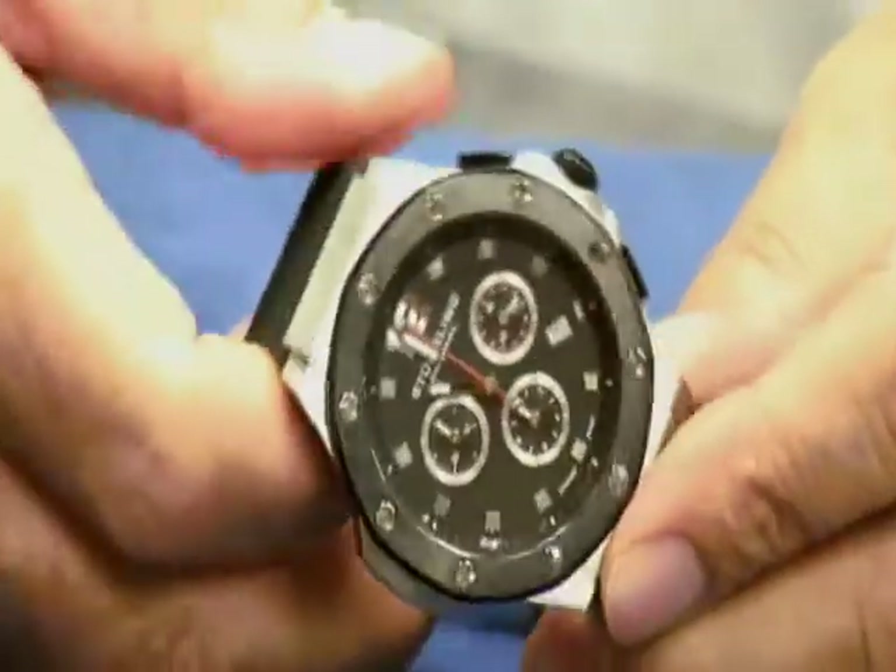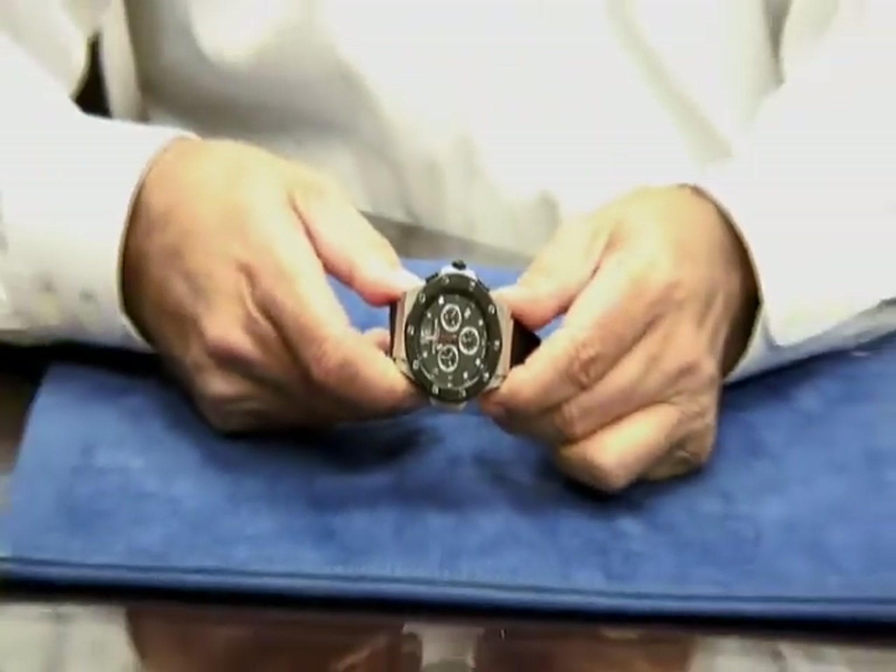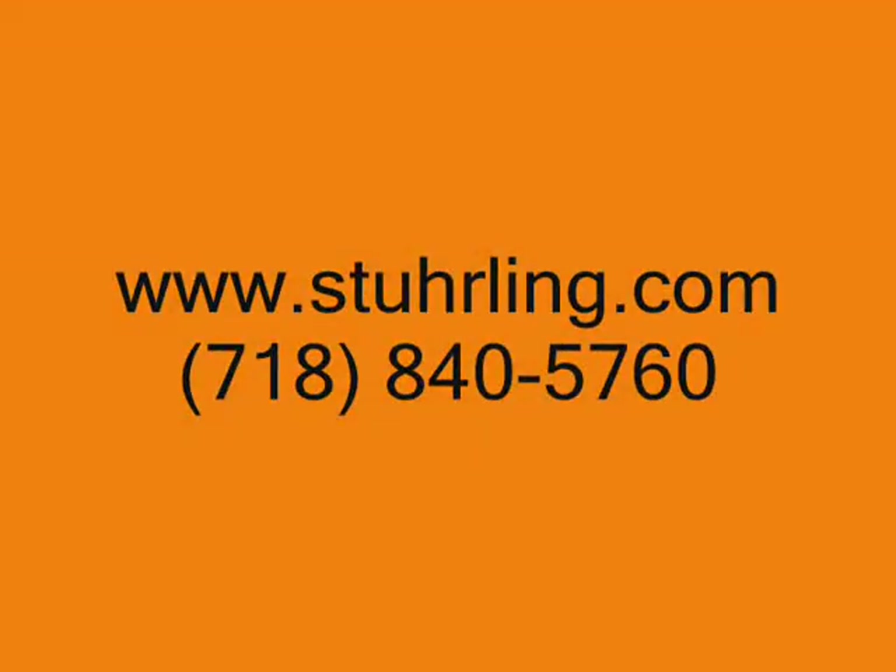As you can see, there was nothing defective about the watch. And that's how you would recalibrate any of the Rhonda StarTech movements. We hope this helps. Thank you.